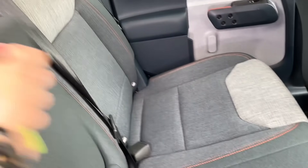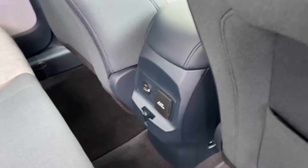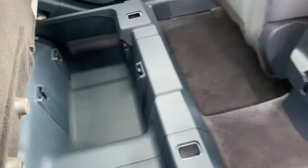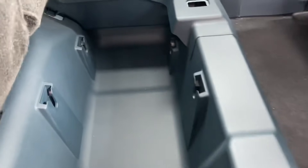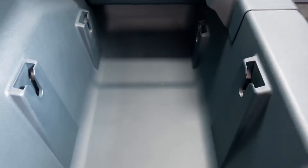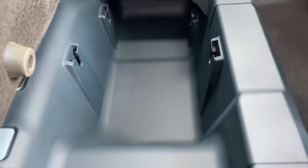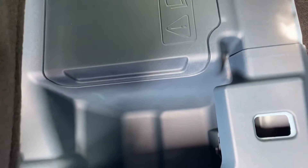On top of the rear seat there's a console with two cup holders. When you pull up the seat, there's a ton of storage back here — it could fit a full-size basketball. There are also three or four places where you can put 3D printed accessories, and here's your battery with even more storage spaces right here.